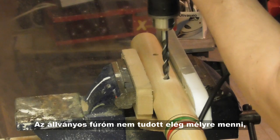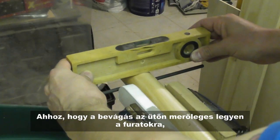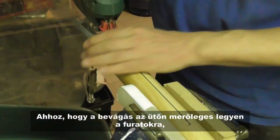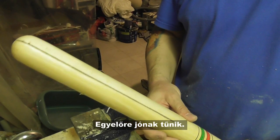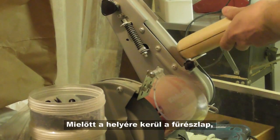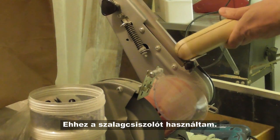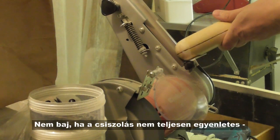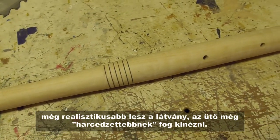My desktop drill could not go deep enough, so I had to finish the holes manually. In order to cut the slit for the blade perpendicular to the holes, I aligned the baseball bat so that the holes are horizontal, then I fired up my jigsaw. So far it looks promising. Before inserting the blade, I wanted to rough up the surface of the baseball bat. I used my belt sander for this — it is okay if the sanding is not entirely even. It will lead to realism, and the bat will look more battle-worn.